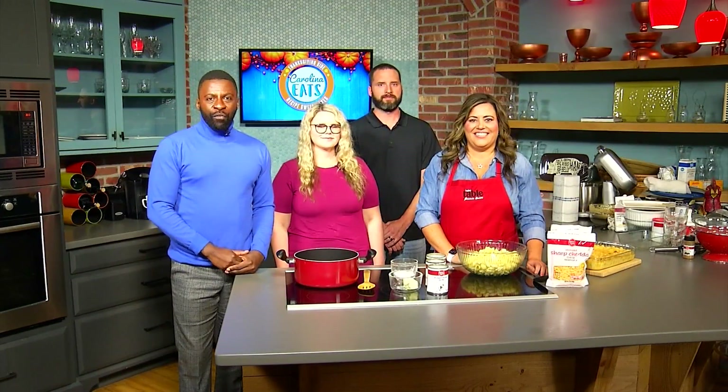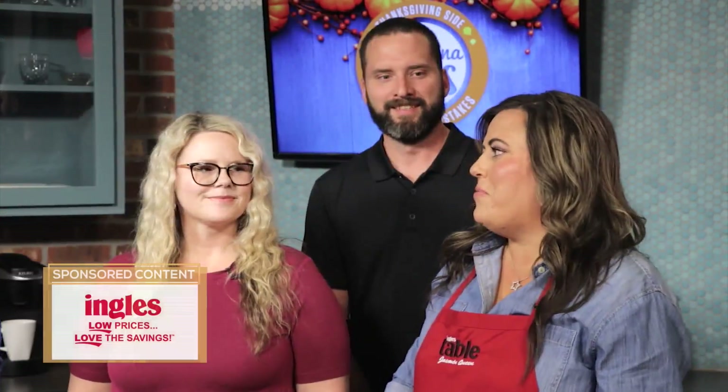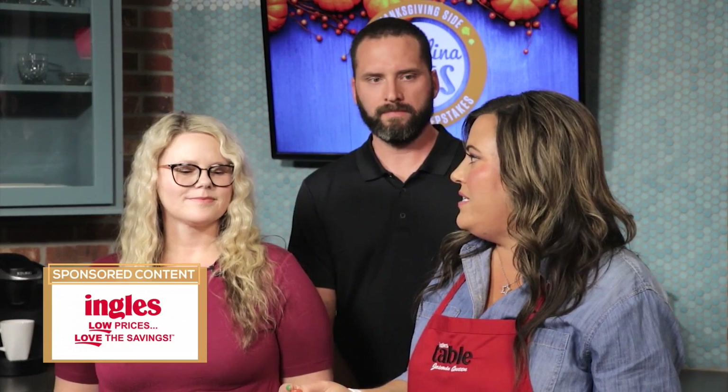Welcome back to Your Carolina. All week long we've been introducing you to our Carolina Eats finalists, presented by our friends at Ingalls, where we invite our viewers to share some of their favorite Thanksgiving side recipes. We've got some good ones for you. We're joined by Ingalls chef Jasmine Queen. You always join us for these Carolina Eats adventures, and Ingalls always gives a great prize package to our finalists.